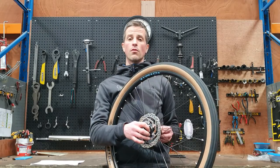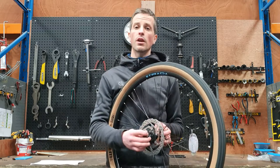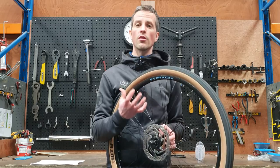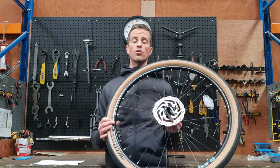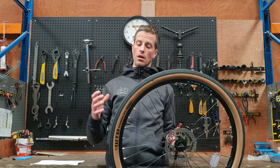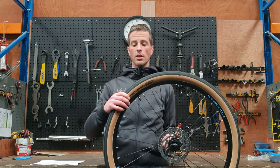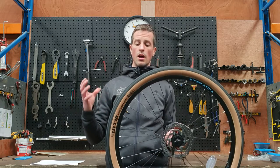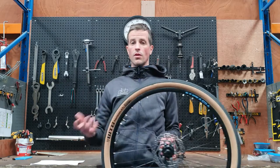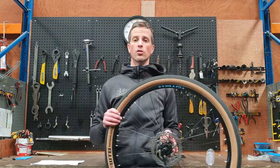Even more than the bike frame itself, nothing influences the quality of your ride more than the tires you have on your bike and the amount of air you're putting in them. So the simplest way to improve the feel of almost any bike is to fit it with the widest, best quality, lightweight tires that your frame can take and to run them at an optimal PSI. Finally, experiment with different pressures and find out what works for you and the kind of riding that you're actually doing.